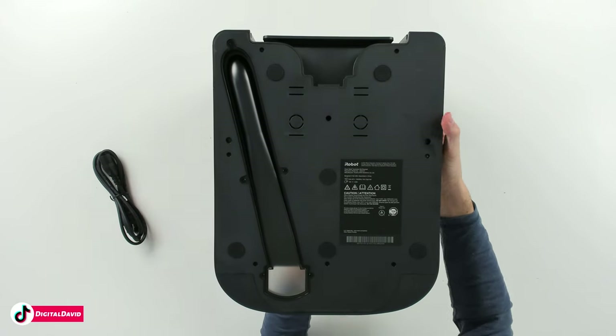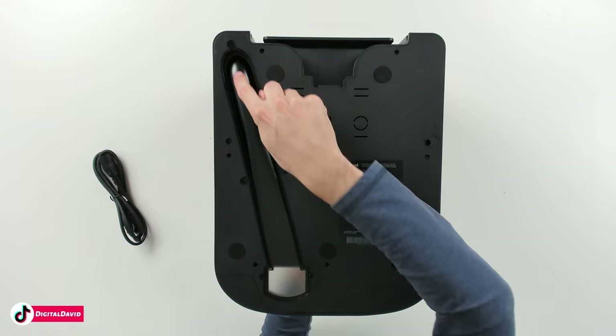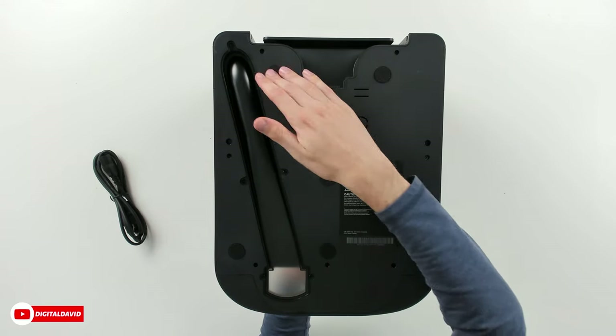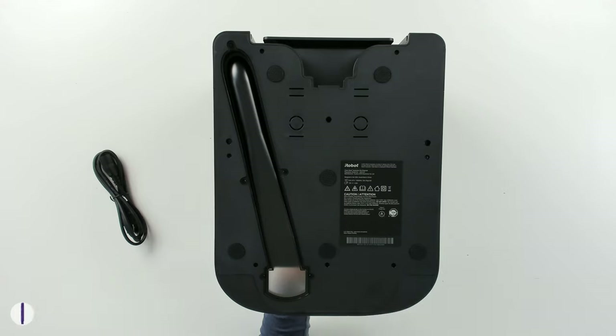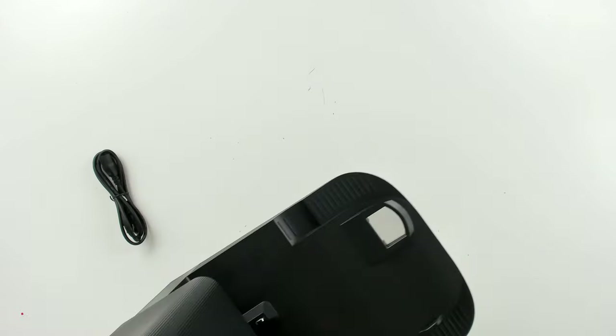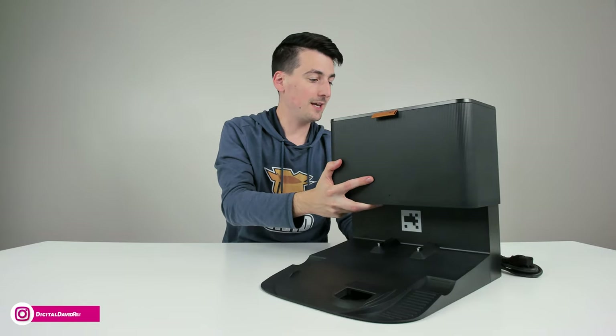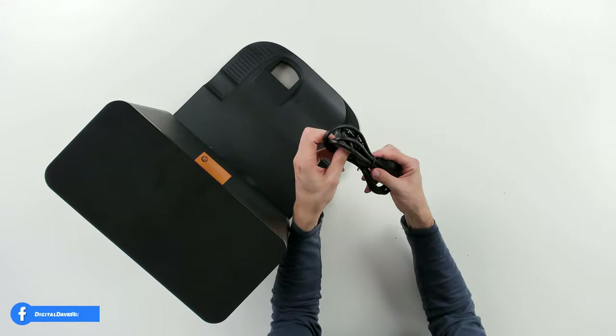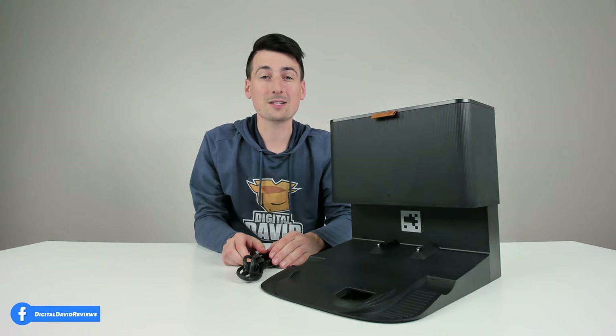From the bottom of the base, you can see the channel where all the contents get sucked up and out, and multiple feet creating great contact with the flat surface to keep the base in place. The base includes a power cord that plugs right into the back.